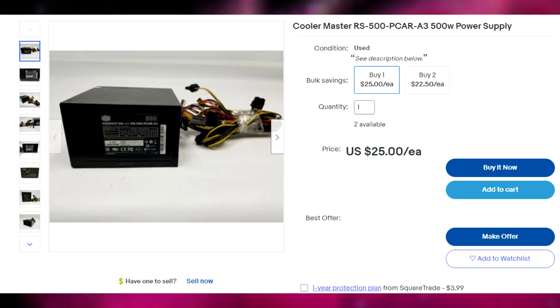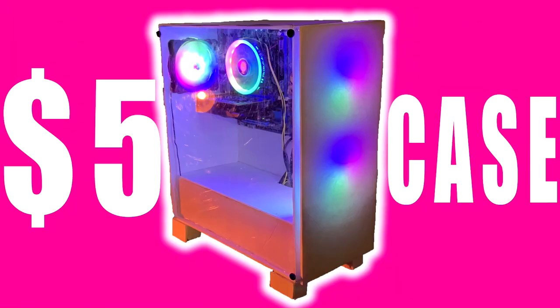For the power supply, we have a Cooler Master 500 Watt, which we picked up for $24, which is a pretty sweet deal. And then lastly, the biggest expense of them all was the case at $5. So if I add all those up, we're at roughly $210 for that gaming PC.